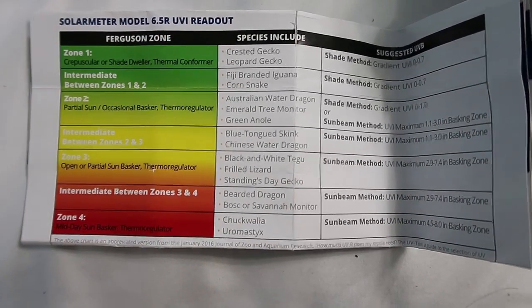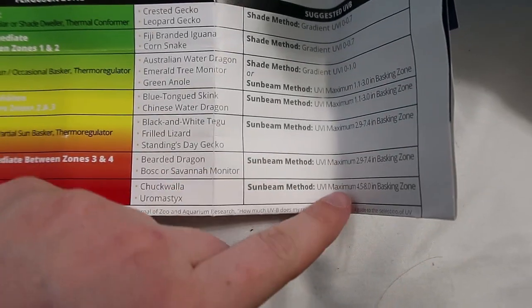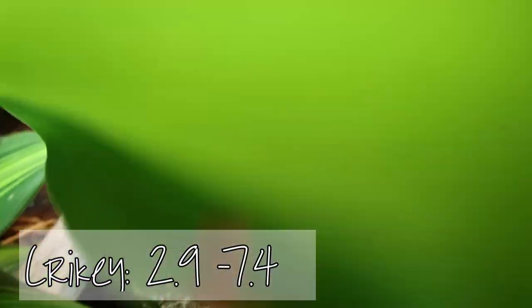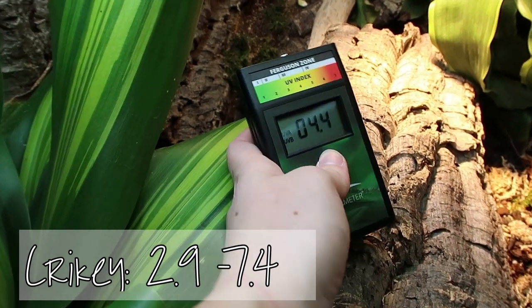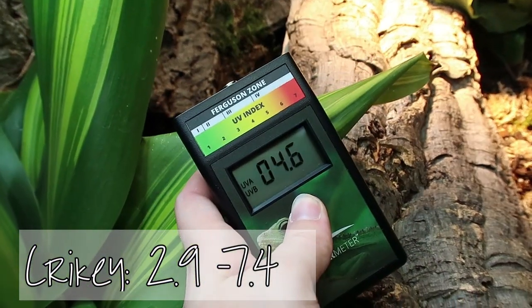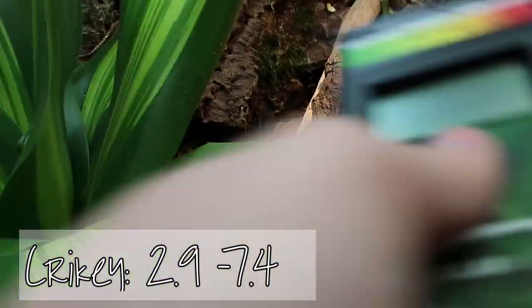I'm not really certain what zone Crikey my jeweled lacerta falls in - there's not a lot of information on them. But I'm going to guess he's a zone three animal, so we'll aim for 2.9 to 7.4. The good news is it's such a wide range he should be fine wherever. Over here with his arcadia we've got 4.5, 4.8, 5.2 - well within range, right in the middle. Moving toward the lower end there's still good gradient. Under his basking spot specifically: 4.3, 4.2 - golden.